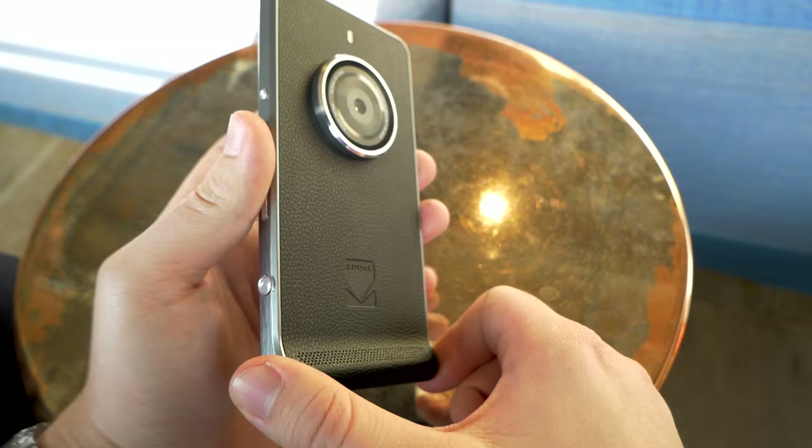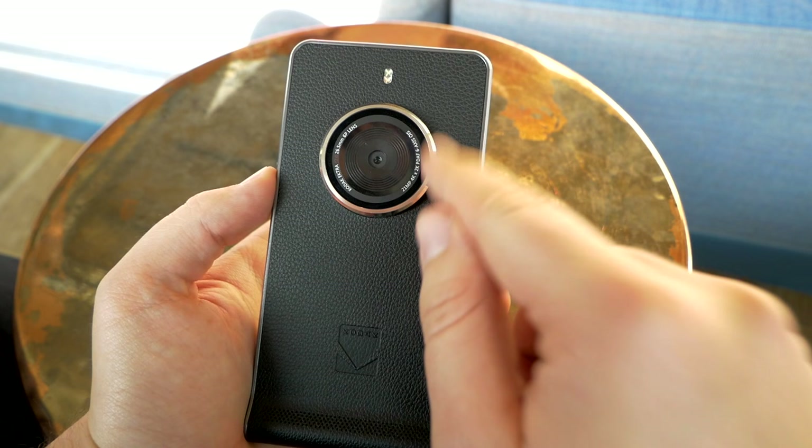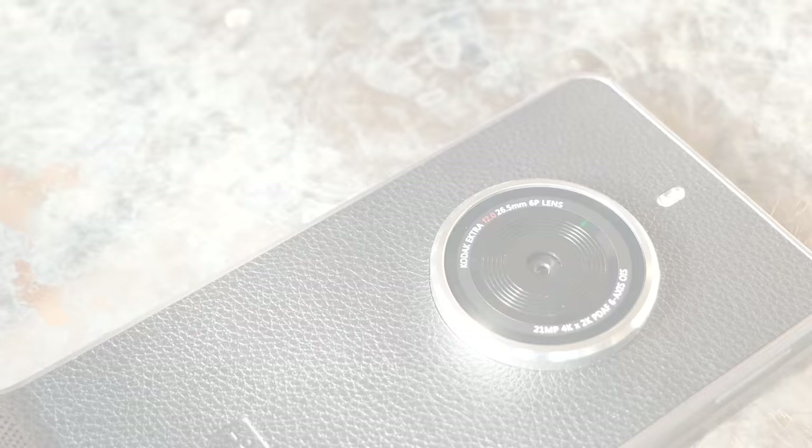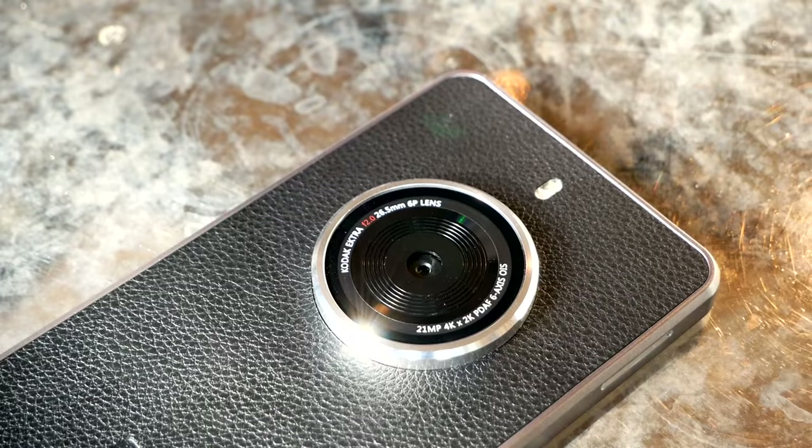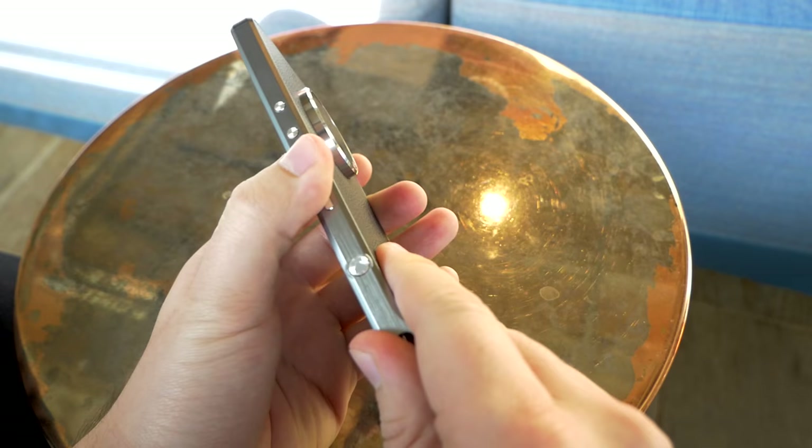On the back there is a 21-megapixel camera with face detection autofocus and 6-axis OIS. It can shoot 4K video, and you also get a dual LED flash, which is quite nice. The build quality is nice overall.